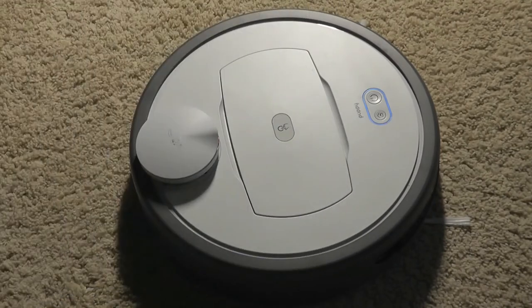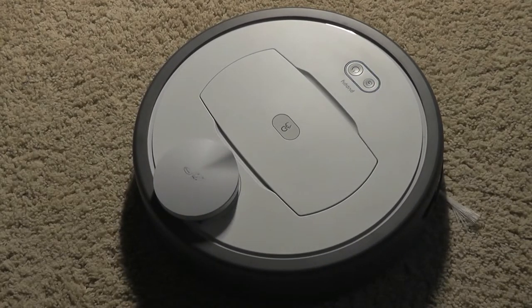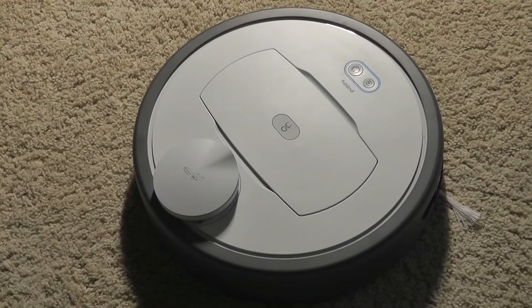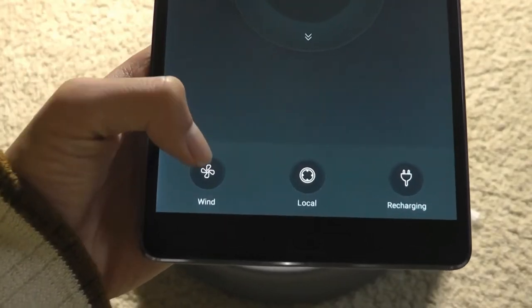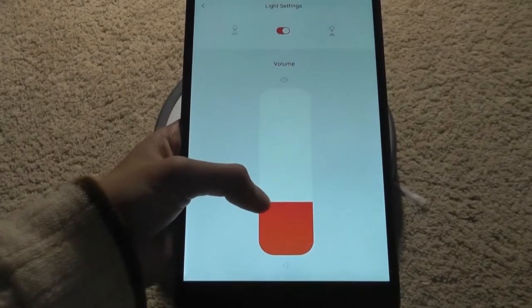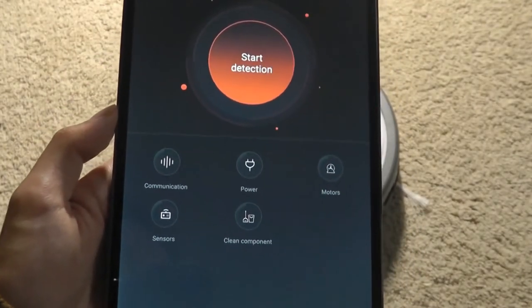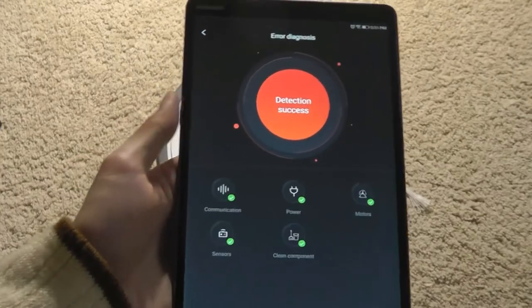The robot has a built-in speaker that will tell you things like when it's connected to Wi-Fi, when it starts cleaning, and when it stops, but there is a pretty thick accent that's a little comical and unfortunately can't be changed at the moment — it sounded like 'error cleaning' instead of 'area cleaning start.' You can also control the strength of the vacuum suction on low, medium, or high, and adjust the volume of the voice prompts. There's even an error diagnosis mode that detects if anything is stuck inside its gears.